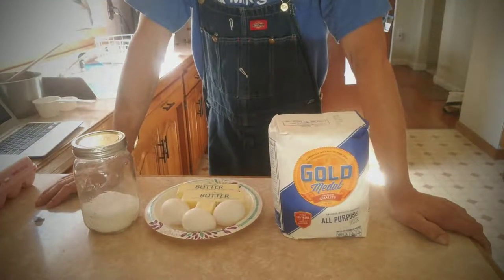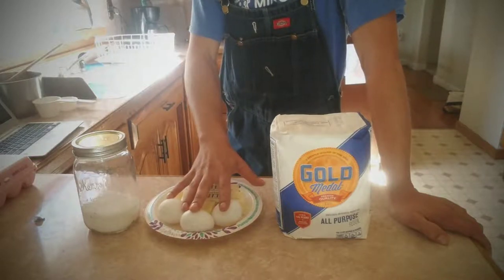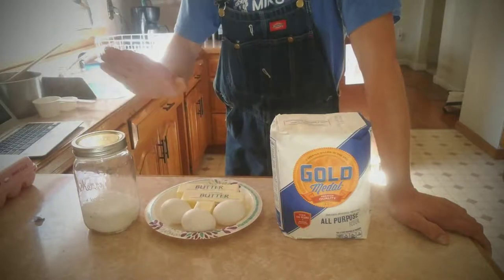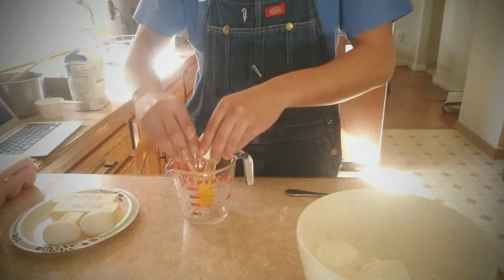For the dough of this delicious apple pie you're gonna need two and a half cups of flour, two and a half eggs, nine ounces of butter, and a heaped cup of sugar. You need only two and a half eggs.